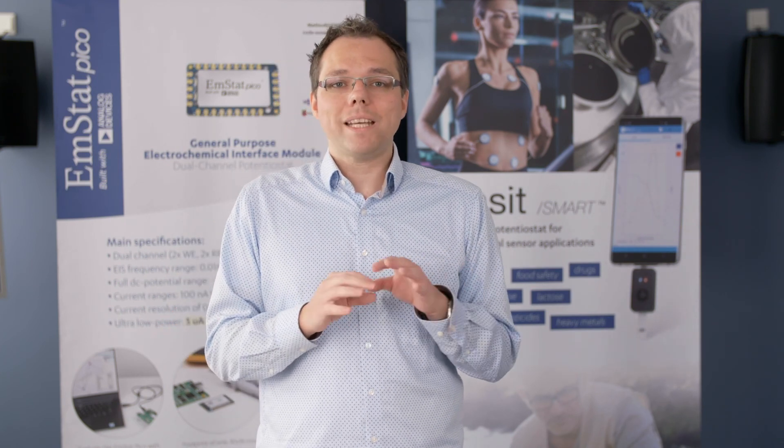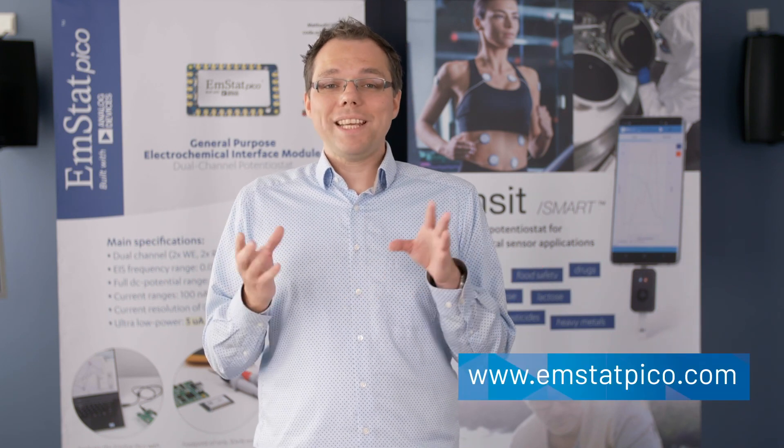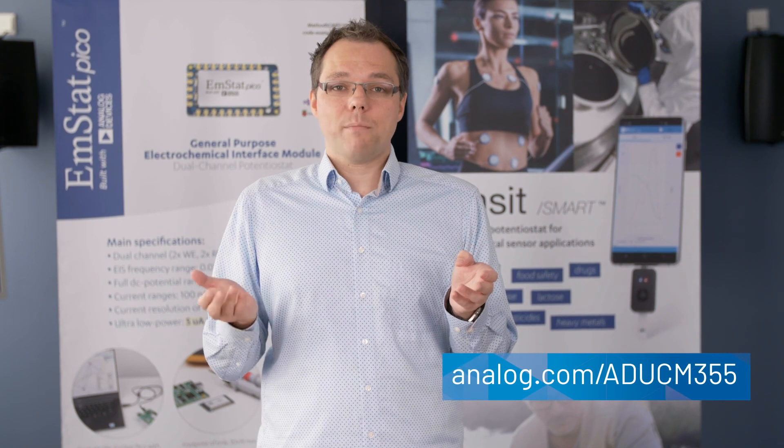To summarize: once the feasibility of your selected sensor is proven, your configuration can be translated into a measurement system to realize your own serious product. In our nitrate detection use case, the tested and calibrated EmStat PICO module is the ideal platform to turn the shown nitrate measurement into a complete measurement system. The hardware and software features offer many different options for flexible, fast customization according to your requirements. If you are planning to translate any electrochemical detection into a commercial product, please visit emstatpico.com or analog.com/ADUCM355.